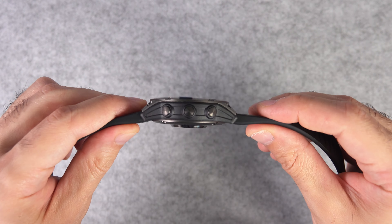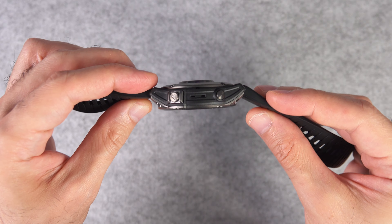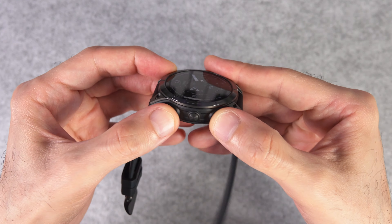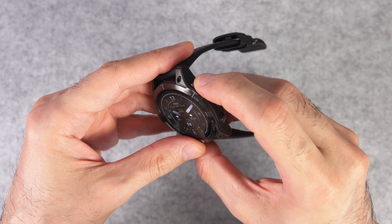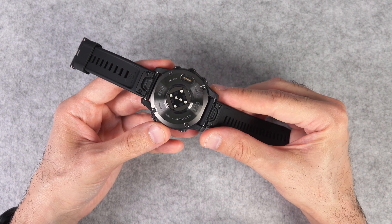But other than that, this is how it looks. Still pretty thick. I'm going to take a look at how it's going to look on the wrist. Two buttons on this side and three buttons here. They're definitely not mushy — quite clicky buttons. Not too clicky, but very hard.